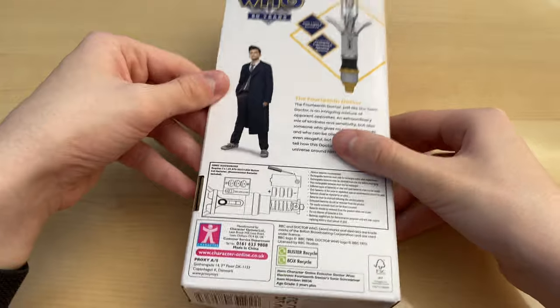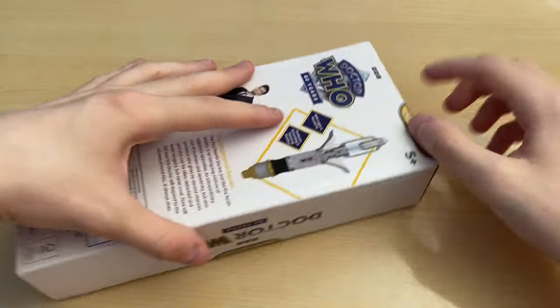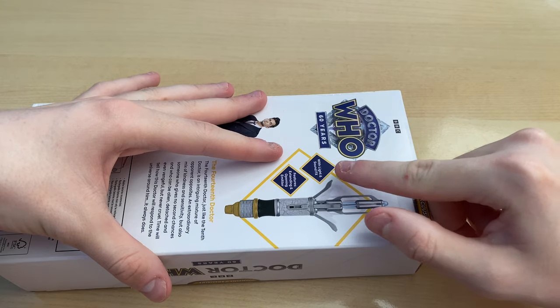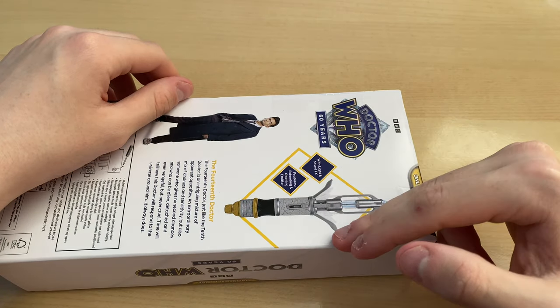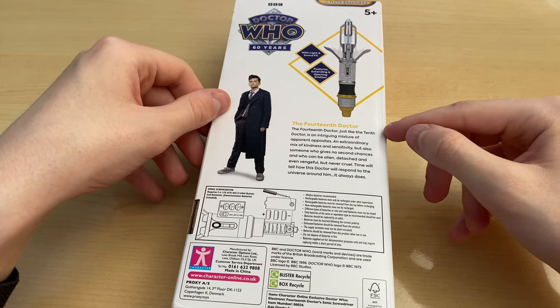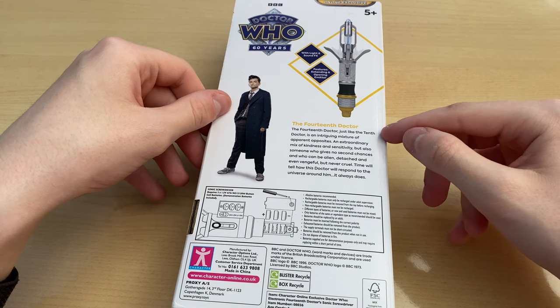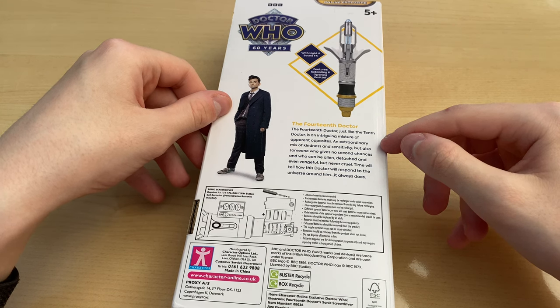Let's have a look at the back. So the back, of course, has Character Options who made it — 'Screwdriver' at the top, though it's cut off a bit in places. And of course, the 14th Doctor, who is just like the 10th Doctor, is an intriguing mixture of apparent opposites — an extraordinary mix of kindness and sensitivity, but also someone who gives no second chances and who can be alien, detached, and even vengeful, but never cruel. Time will tell how this Doctor will respond to the universe around him — it always does.